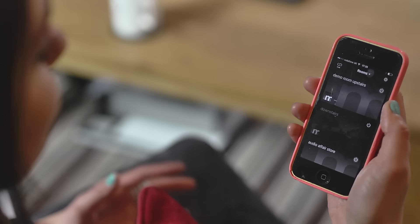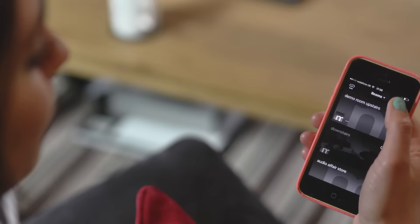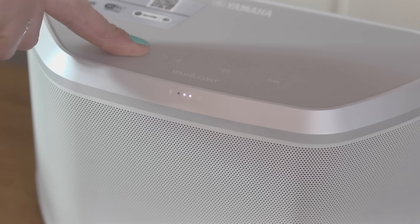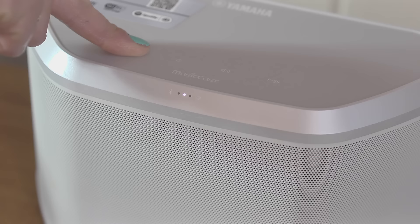It is so simple and straightforward to use. Simply download the MusicCast app from the App Store onto your phone, open it up, go to settings, add new device, then it will take you through a series of instructions. Power on your audio device by pressing and holding the connect button on your MusicCast product until it starts flashing.